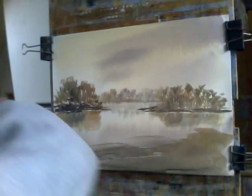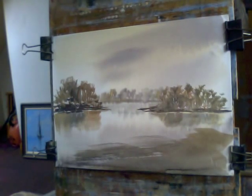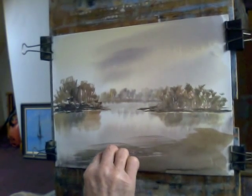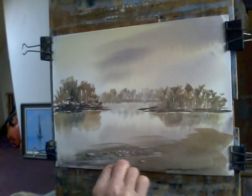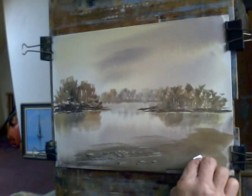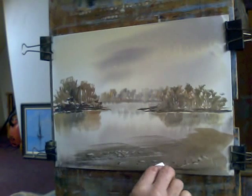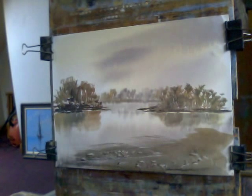Just stretch the paper a bit. With some sort of plastic card you can put some pebble effects in to show that there's a bit of shingle on this bank here. You don't have to do an awful lot but it just adds a bit of texture and interest, and it's much easier than trying to paint it in. I don't know what Turner used to use before plastic was discovered.